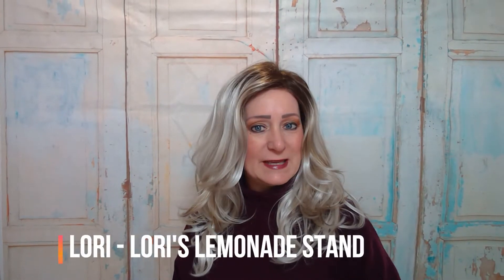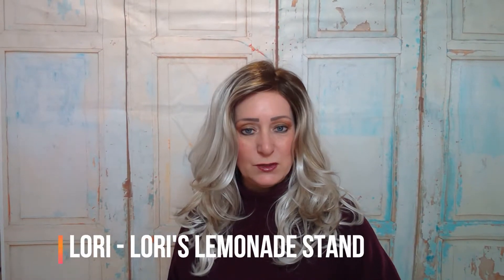Hello everyone, this is Lori from Lori's Lemonade Stand coming to you today to give you a new wig review. I have an Orchid by Aesthetica in color Vanilla Macchiata. Vanilla Macchiata is one of their latest colors in their coffee collection. Aesthetica released four colors and this is one of the four.